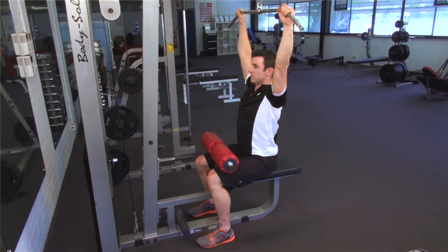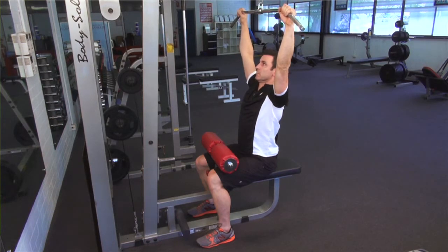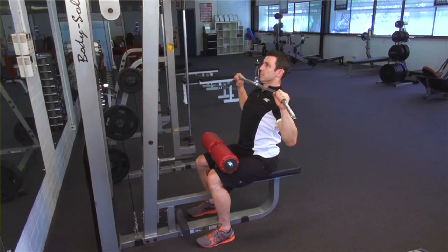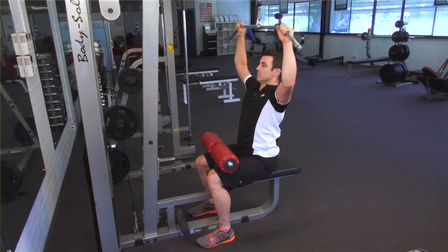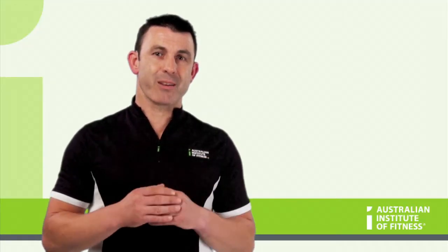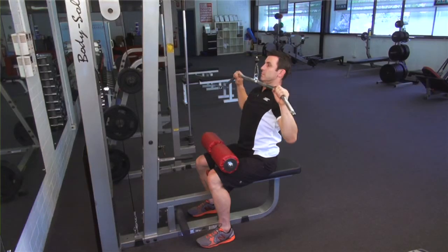Pull the bar downwards so that your elbows move towards your ribs. As you do this, draw your shoulder blades down and towards the midline. At the bottom of the movement, the shoulder blades will be drawn back and down and the elbows will be directly under the bar.